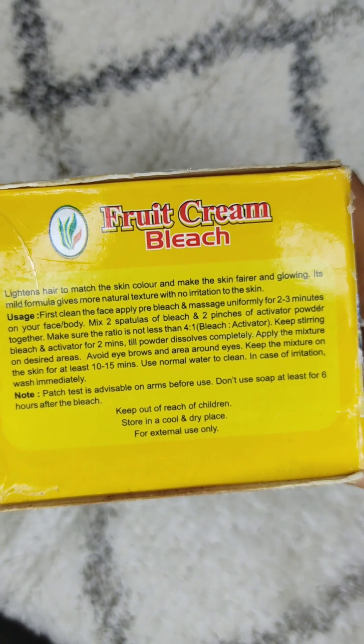Now I will show you the bleach cream. You can see how much quantity is given — it is a generous amount. This quantity can last for 5 to 6 months. When you take the big package, you can apply bleach for 3 to 7 months. The cream is a light yellow color. This pack is almost finished because it has been used by mom.